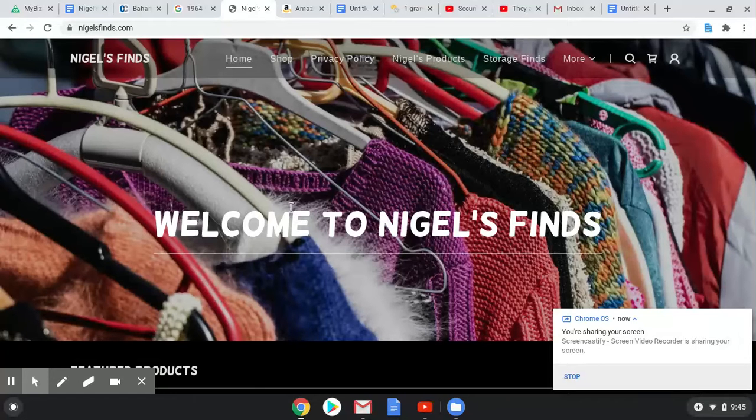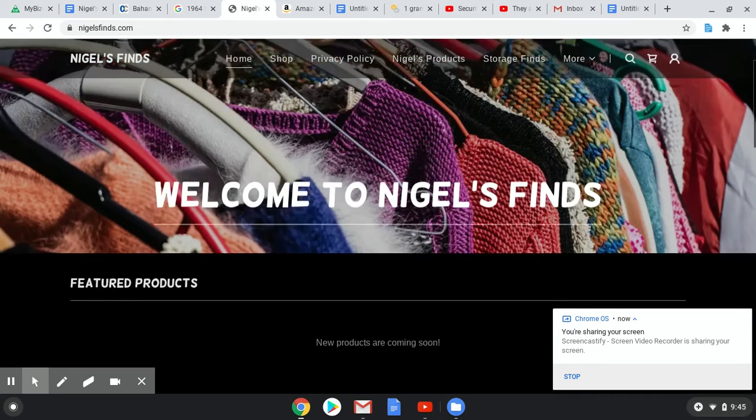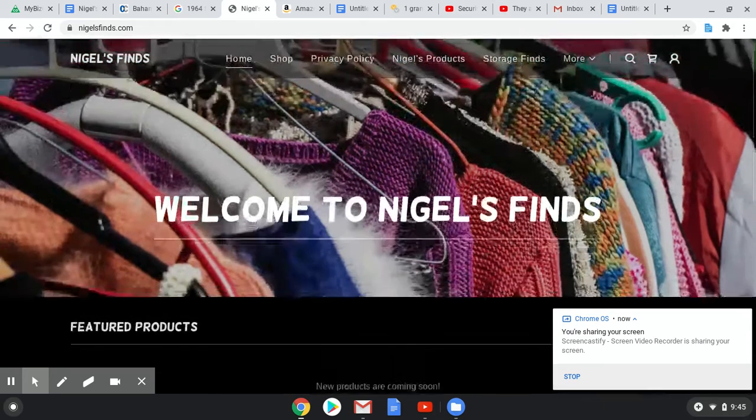Good morning, everybody. It is 9:45 my time, and I just want to wish everybody a happy Labor Day. I'm not going to talk about the silver launch because it's not on the website, as you can see.